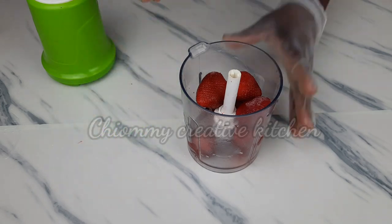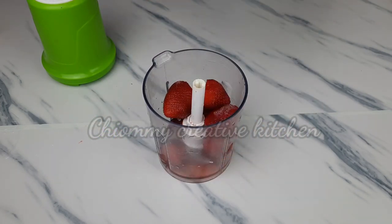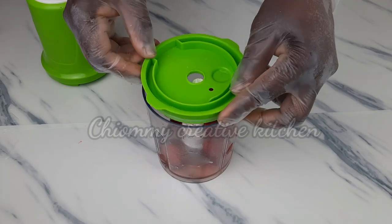For the strawberry, I have to blend it with my food processor in order to get the puree.